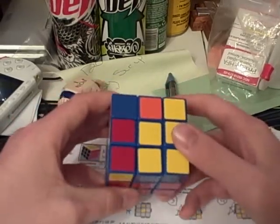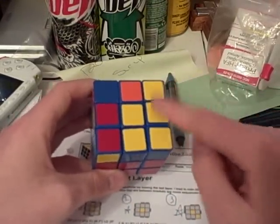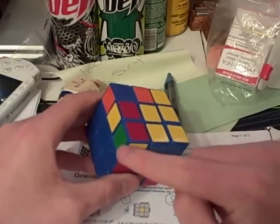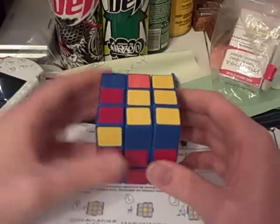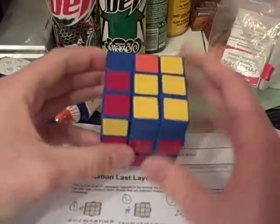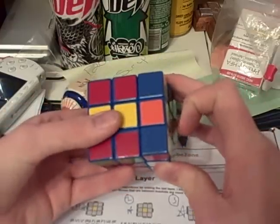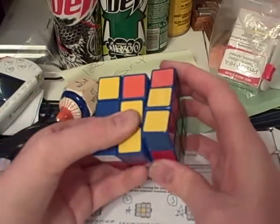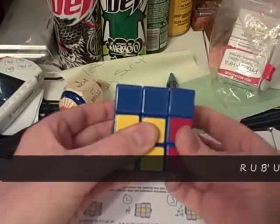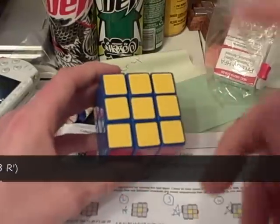Case number 35 is where you have a D shape right here. Now case number 36 is here, with a dot here, dot here, and a bar here. The algorithm that you will need to orient them to the top is: r u b prime u prime r prime u r r prime. And there it's oriented.